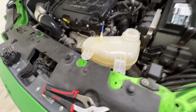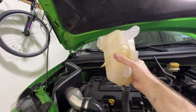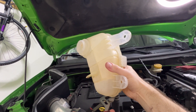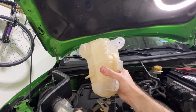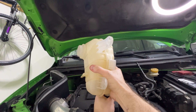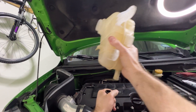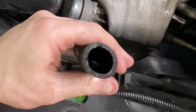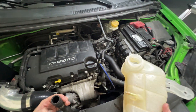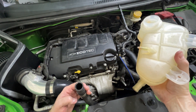Pull that hose out. At this point you can raise the coolant reservoir up as far as possible, and use the channel locks to loosen the clamp off of the neck. Give it a twist and out it comes. You may or may not be able to see the level of the coolant down there, but it's sufficiently low enough to where if you had your replacement, you could toss this one aside and grab the replacement.